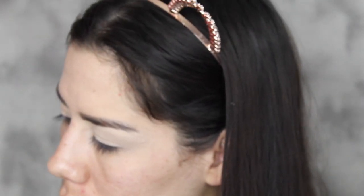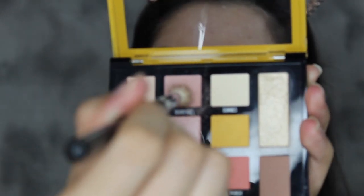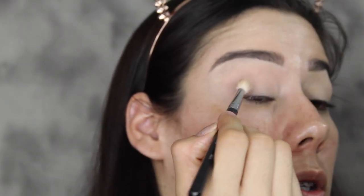So the first shade I'm going to be going into — I'm going to use the M5 513 Morphe brush. I'm going to dip into the shade Very Ice. It's a little bit powdery. So I'm using this as my transition shade.